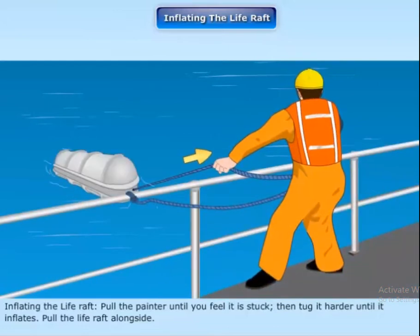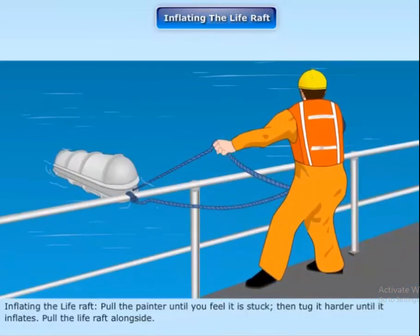Inflating the life raft. Pull the painter until you feel it is stuck, then tug it harder until the life raft inflates. Pull the life raft alongside.